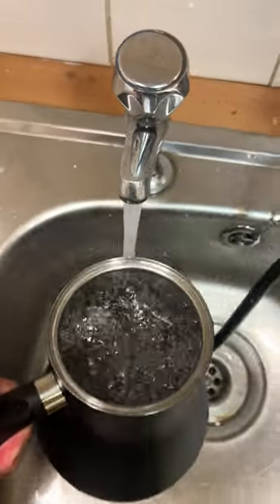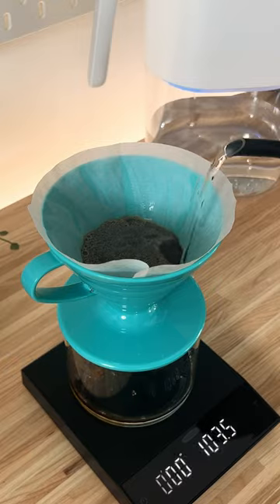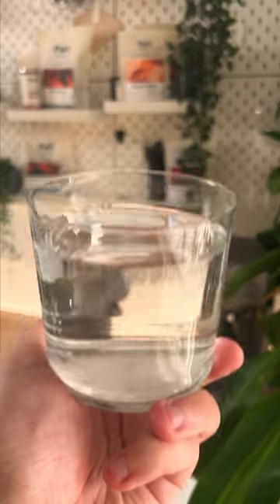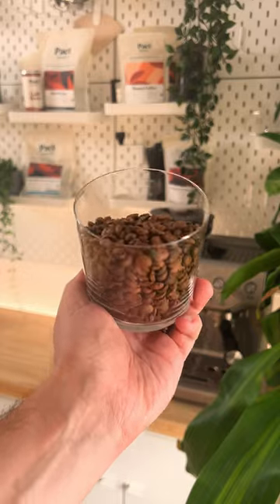Guys, this one's up for discussion. Should you quit using tap water to brew your coffee? Well, we think that tap water is just fine for brewing coffee, but it's a little bit more complex than that. Let's dig into why.